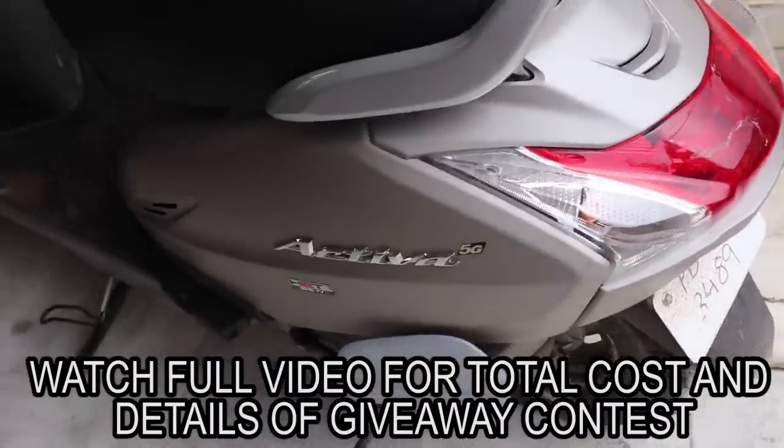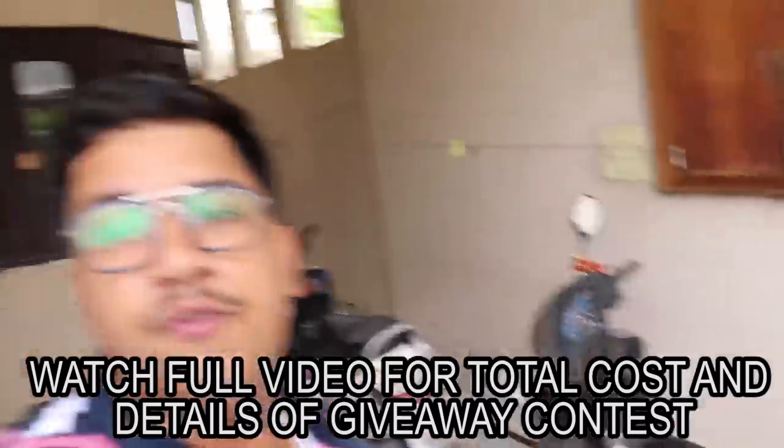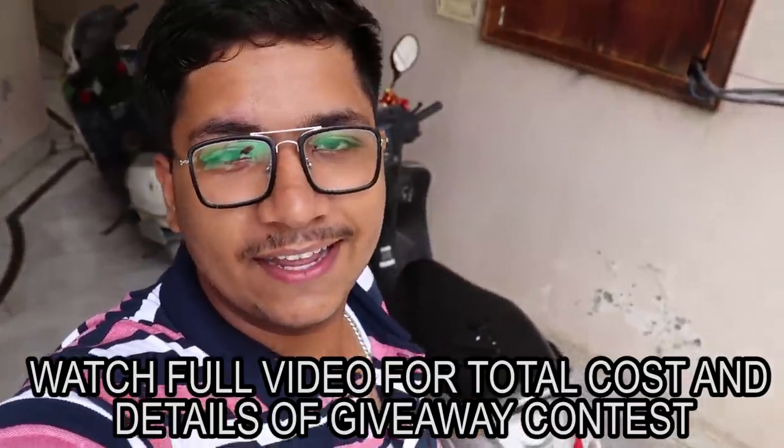So this is our Activa 5G. To celebrate 50,000 subscribers, we will gift it a new color. We will not do paint — we will do a dual-color wrap, almost 99% the same as Mumbai Kar Nikhil's bike color. We are going to our friend's shop to get it done.